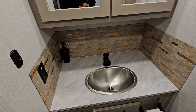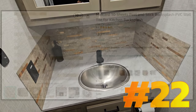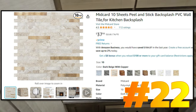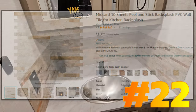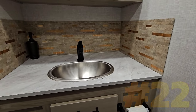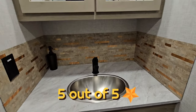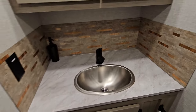Our next mod is the backsplash installed in our bathroom — same backsplash as in the kitchen. We like it a lot, brings out the color a little bit. Very nice. No complaints. I do have an install video — it'll be on a timestamp linked in the description below.